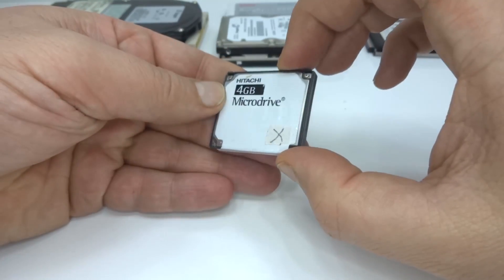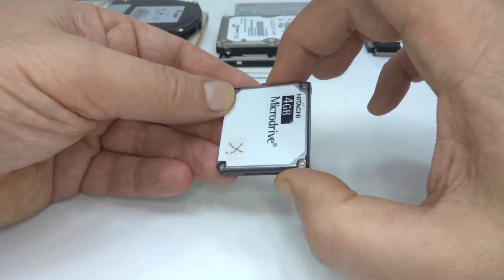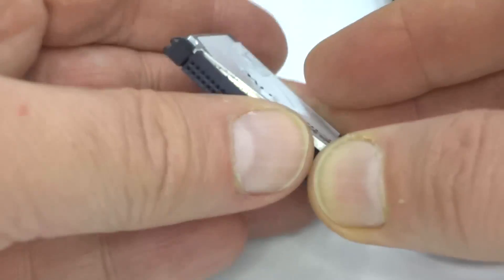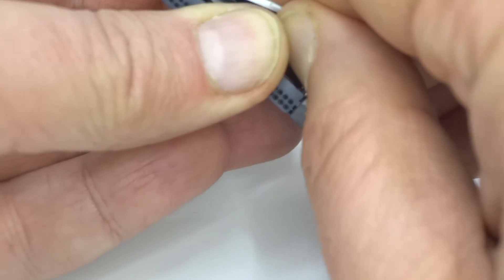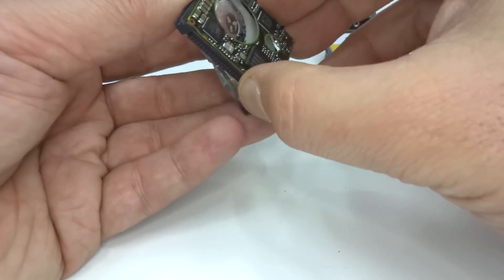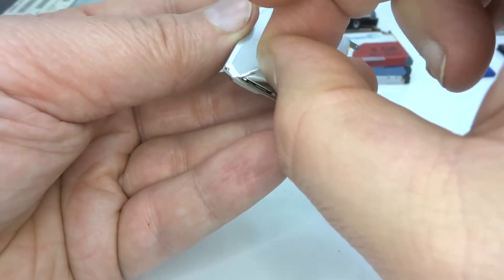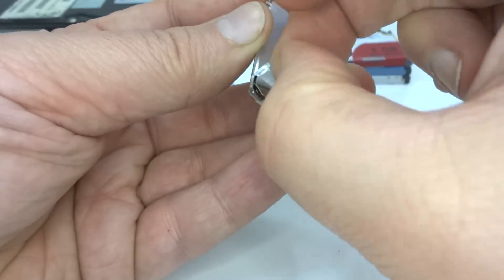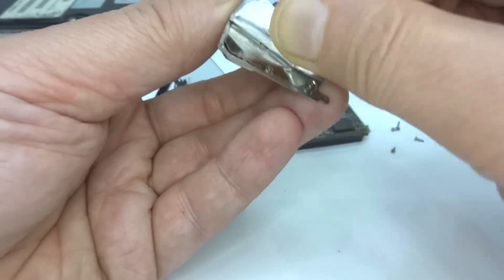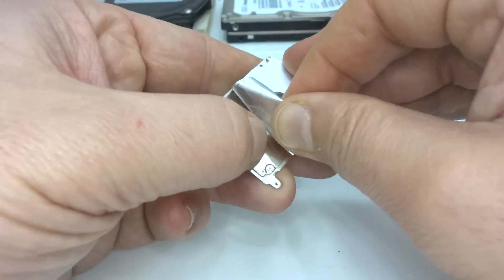This faulty micro drive doesn't have the Apple logo, so it's not out of an iPod. It does spin but it doesn't work, so I can take it apart and have a look at the mechanism. I found a tri-wing screwdriver, so let's get this open. I've revealed the controller board, and here we have the mechanism. I can see a gap into the mechanism now — it looks like it's now open to the elements. This sticker was part of the seal that I'm peeling off.